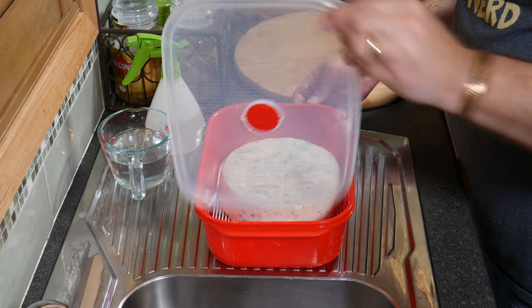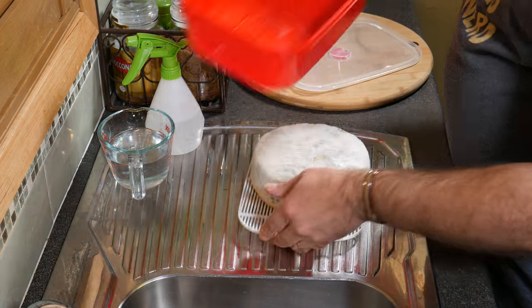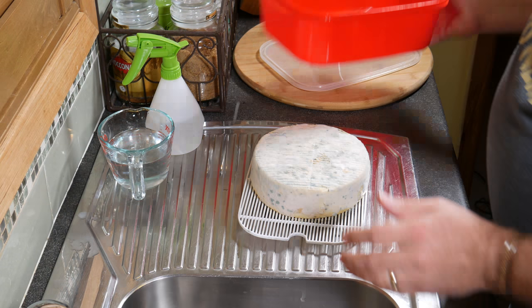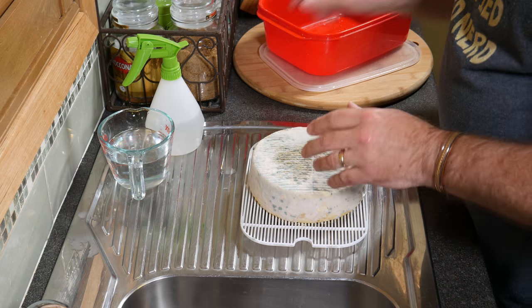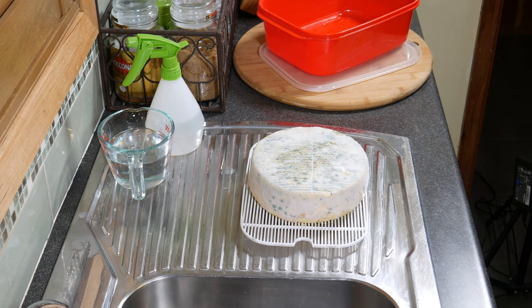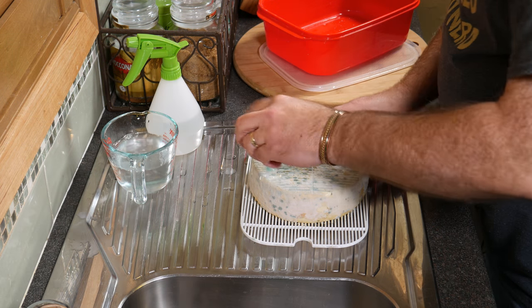As you can see here, the cheese has got a little bit of mold on it. There's a little bit of whey in the basket — we'll get rid of that in a sec. I just want to get that mold off, so I've got a cheesecloth here, and I'm going to use a simple brine solution to just get that off.